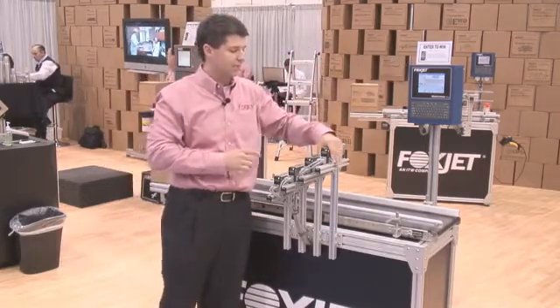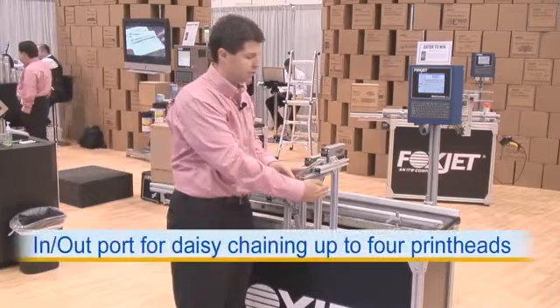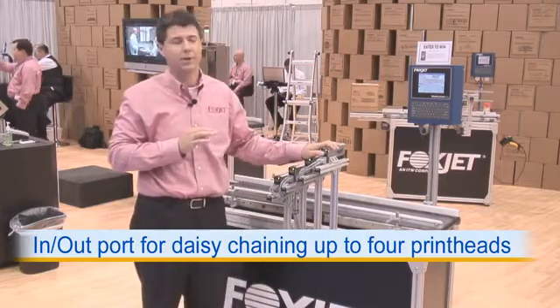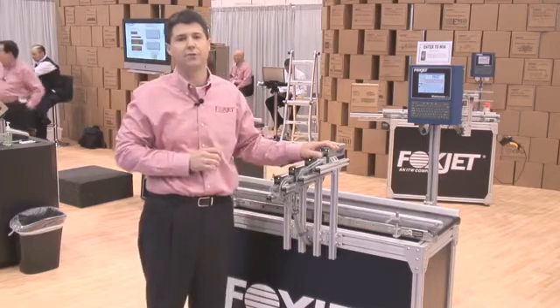This printer actually comes at a very low cost to you. We supply all the cables, the power supply, the bracketry — all for $8.95. We also include a PC package that will allow you to actually program the head from any PC that you have inside your facility.